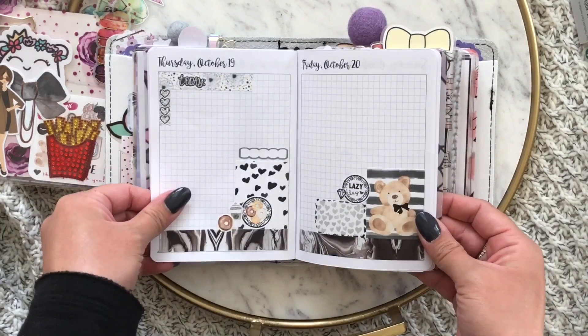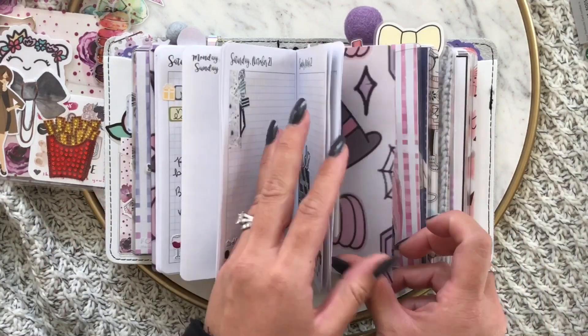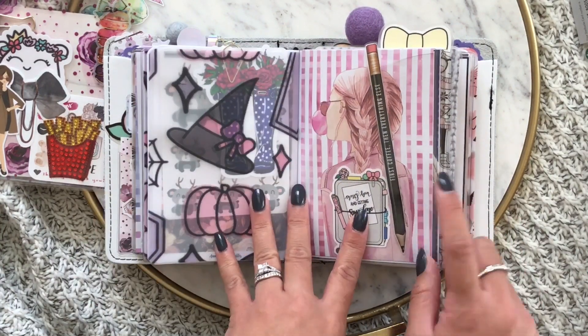This kit is by the planner hood shop and by plan with Anna. I love how this week turned out because I just love black and white kits. This is from cutie star, cutie star, the honeybee shop, and van sticky.